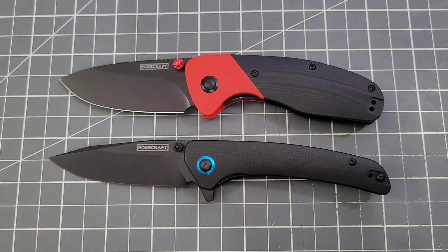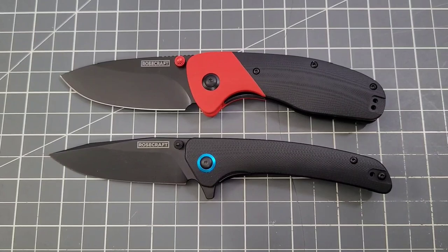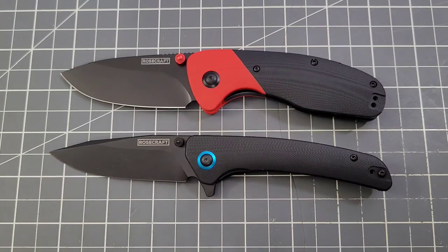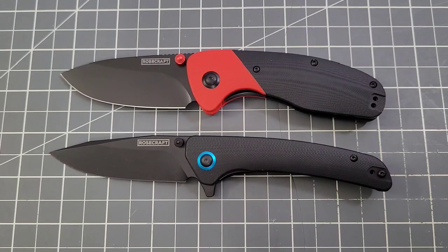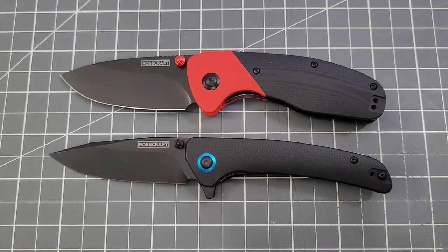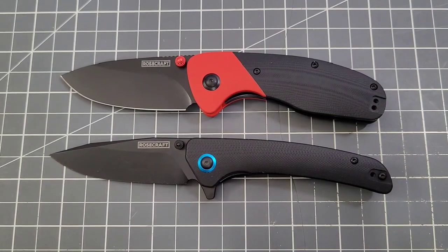Really appreciate Rosecraft Blades doing that for us. Let me know what you think in the comments. The Tarkanis is selling for $62.99, and the code Big Red EDC saves you about six bucks, so you're going to get it for right around $55, which isn't bad at all.